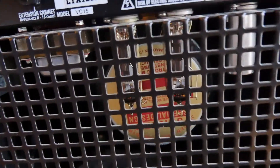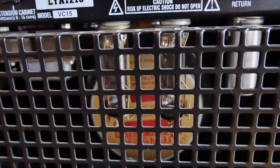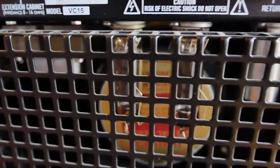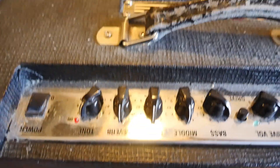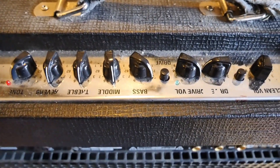The only issue is that the power tubes are mounted right behind the speaker, so that's always going to be a bit of an issue for their life expectancy. Other than that, we'll be pulling this apart, giving it a good clean and a service, and making sure everything's hunky-dory.